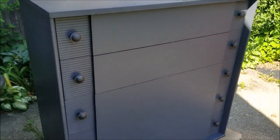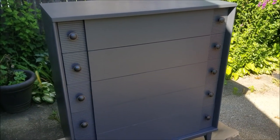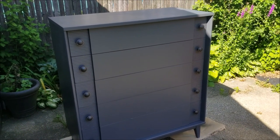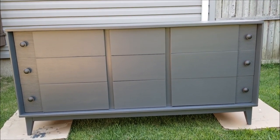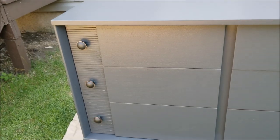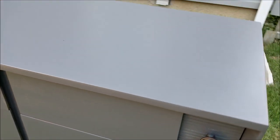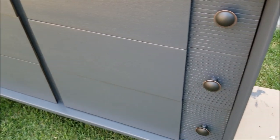Thrift stores are another route to go when you are working with a small budget and you're willing to do the work. This actually wasn't really hard with the electric sander - what was hard for me was that it was a very hot day, that was the hardest thing. The chest of drawers also turned out very well. I think I have a few spots I need to touch up, but overall this was really worth the effort, time, and money.